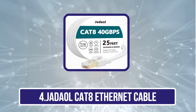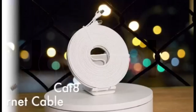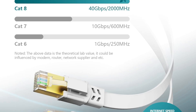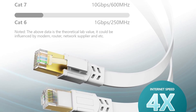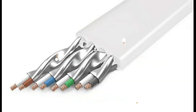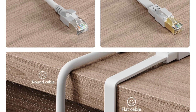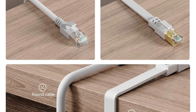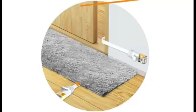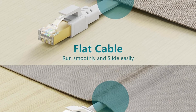Number 4 is the Jadeal CAT8 Ethernet Cable. The Jadeal HyperSpeed CAT8/CAT7 Ethernet cable delivers blazing-fast data transfer speeds of up to 40 Gbps with a 2000 MHz bandwidth, making it four times faster than CAT6 cables. This ensures a stable, lag-free connection for gaming, streaming, and heavy internet use. Its wide compatibility spans older standards like CAT5 and CAT6A, supporting devices from routers and switches to gaming consoles like PS5 and Xbox. Built for durability, the cable features four shielded foil-twisted pair copper wires wrapped in a UV-resistant PVC jacket, making it waterproof, anti-corrosion, and perfect for both indoor and outdoor use.